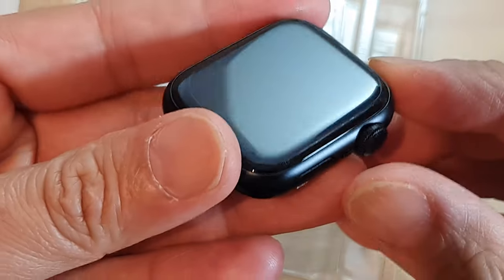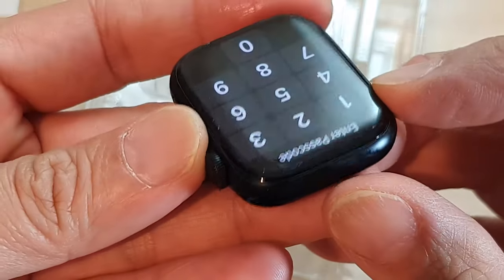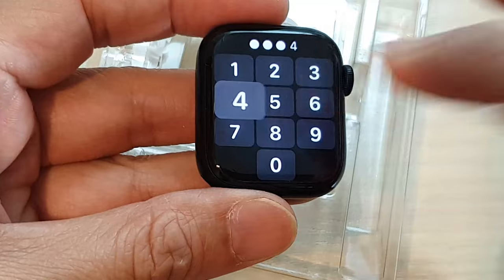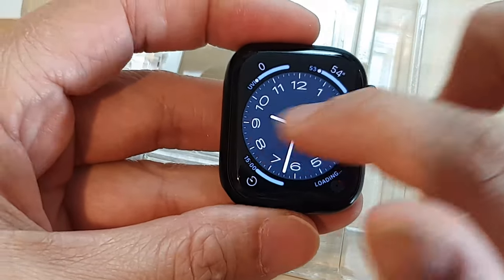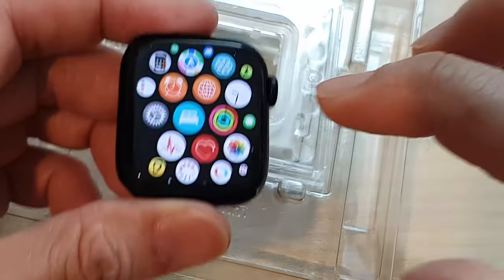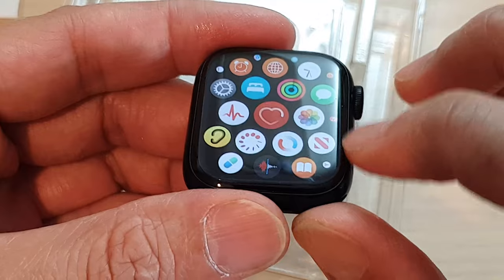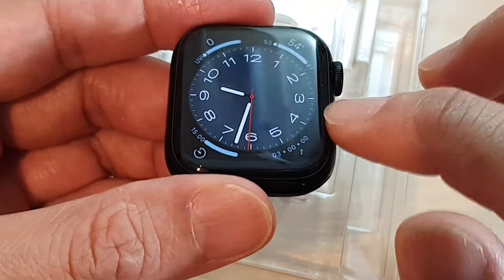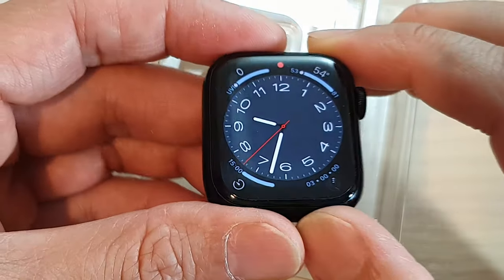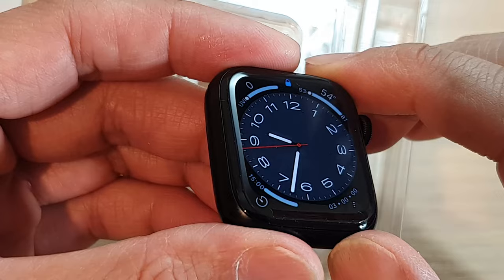Once finished, you can see how nice and smooth it is. The glass is very responsive — it is super smooth and actually feels even better than the actual Apple Watch screen beneath it. It is really smooth and very responsive with this particular screen protector. And that is how you install the Whitestone tempered glass screen protector for your Apple Watch 8.